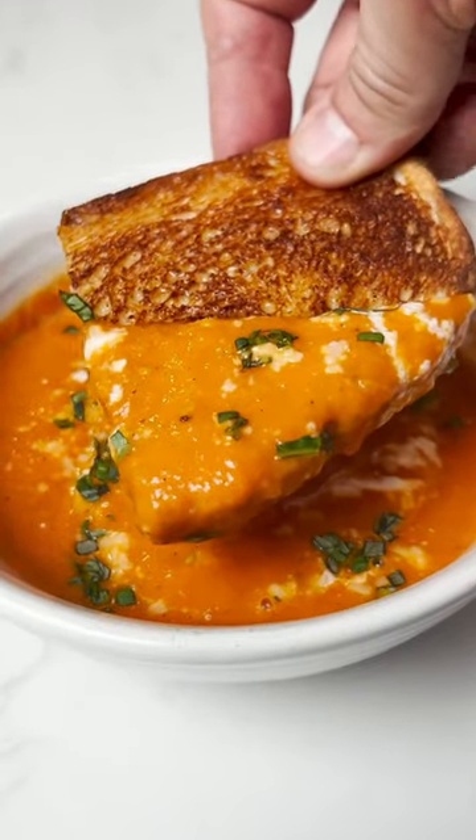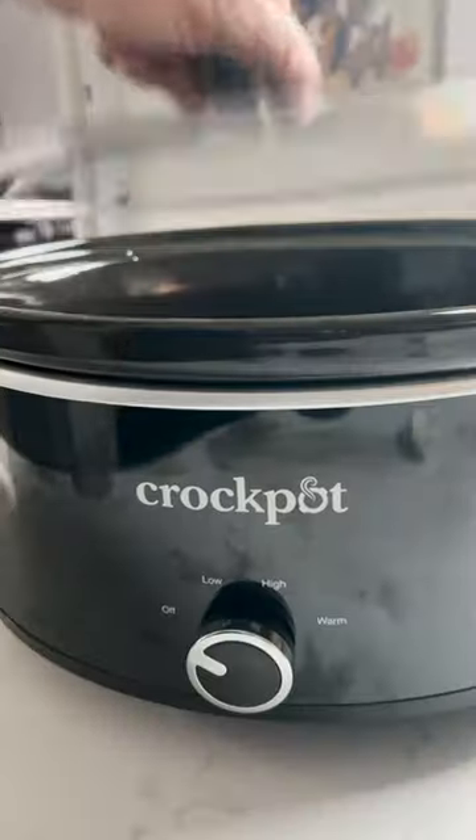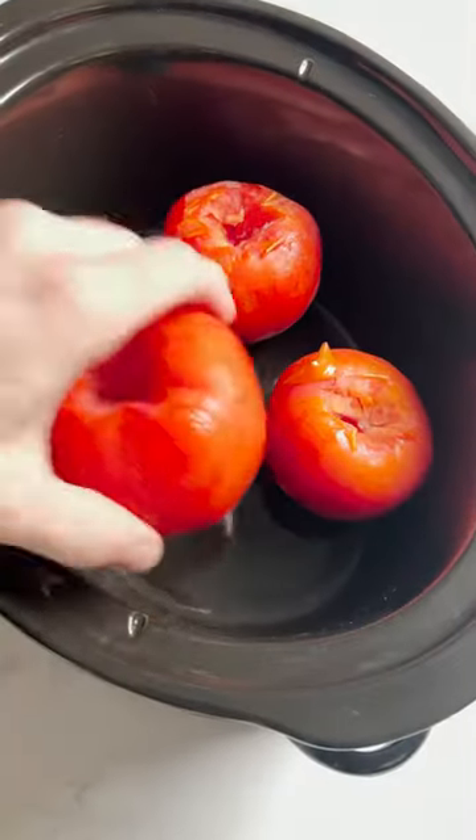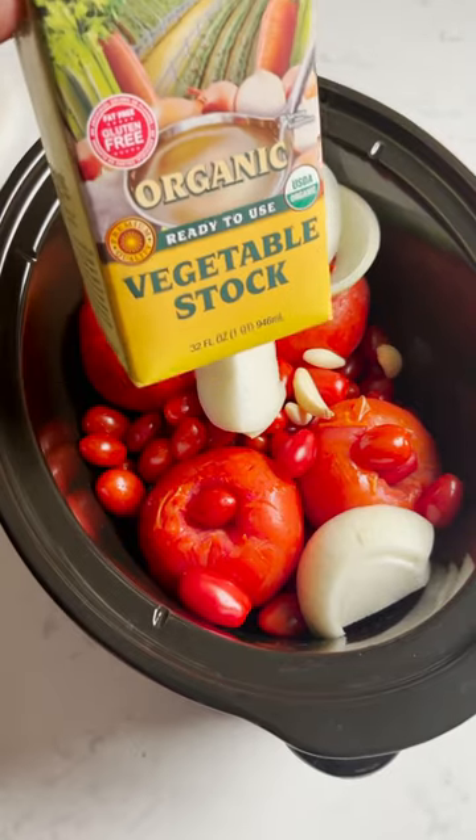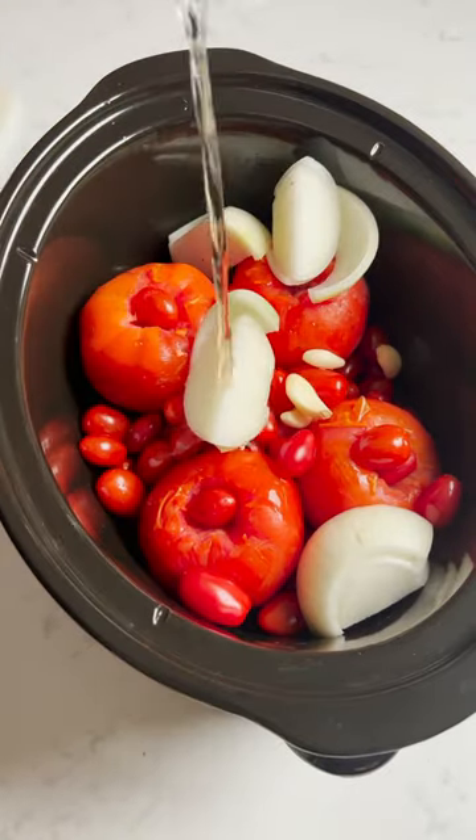This is the easiest and almost effortless tomato basil soup that you will ever make. It starts in a crock pot with four large tomatoes cored and washed, two packs of cherry tomatoes washed, one large onion, four cloves garlic, and half cup vegetable stock.